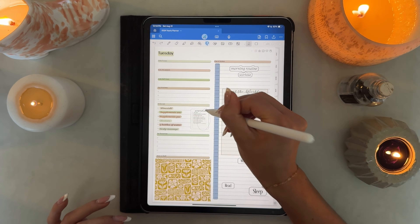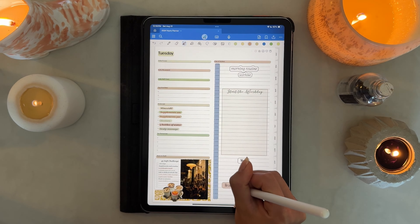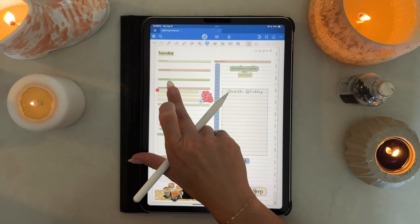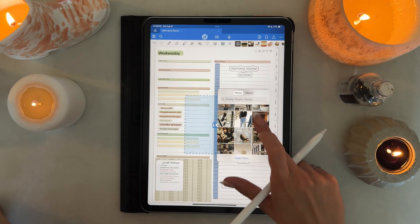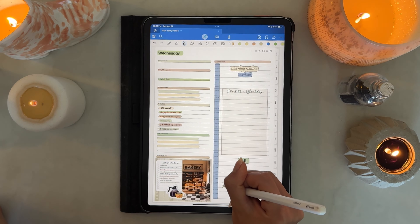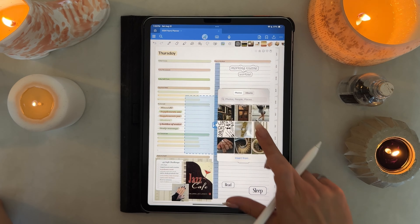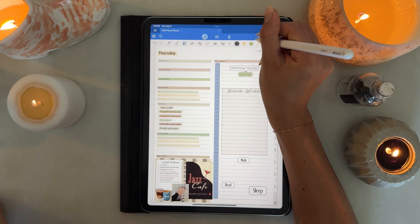I made sure to include the 45 Soft Challenge sticker every single day as a good reminder for my daily to-dos. I kept the same general layout across all days but switched up the colors and stickers to make each day feel a little new and exciting without changing too much, which saves time. I usually copy these days and use them throughout the month rather than starting with a blank page — a clean blank page in the middle of a busy week makes me want to skip planning, so pre-filling as much as possible keeps me actually using my planner and staying on track with my habits.